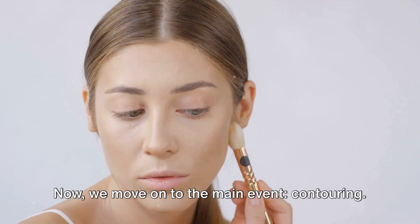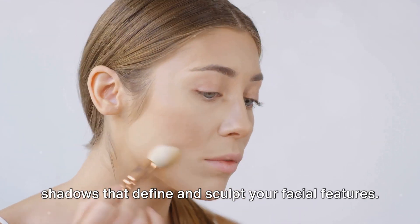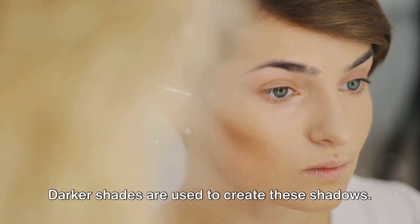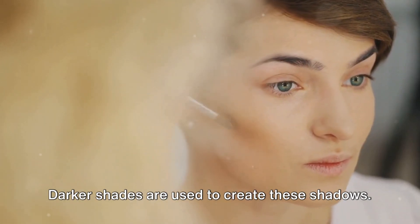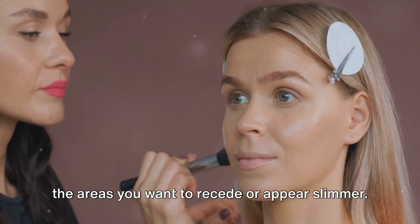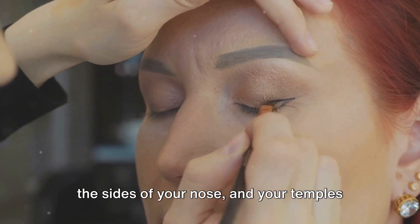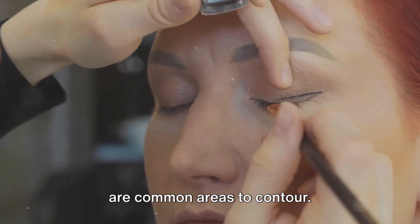Now, we move on to the main event: contouring. The goal of contouring is to create shadows that define and sculpt your facial features. Darker shades are used to create these shadows. Think about the areas you want to recede or appear slimmer — the hollows of your cheeks, your jawline, the sides of your nose, and your temples are common areas to contour.